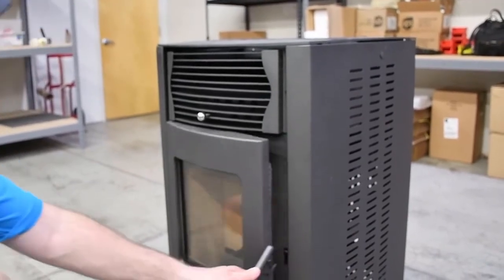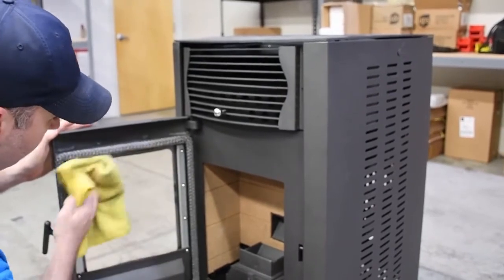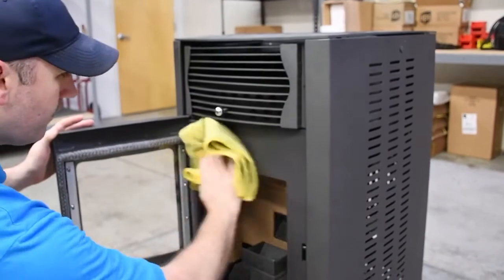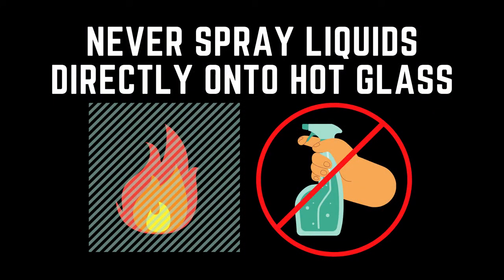Then, open the front door and thoroughly clean the main chamber with an ash vacuum. You can also take this opportunity to clean the front glass. A vinegar solution or other non-abrasive glass cleaner and a soft cloth should be all you need. The glass should be allowed to cool before cleaning — never spray liquids directly onto hot glass.